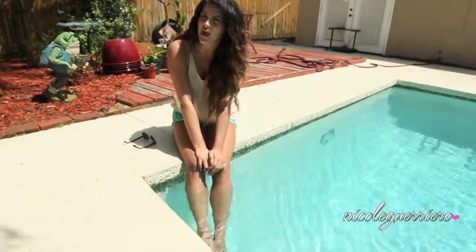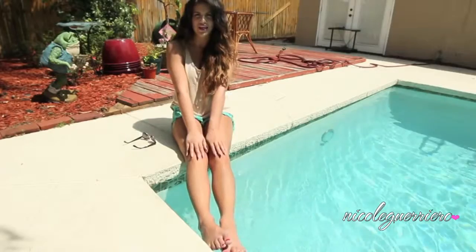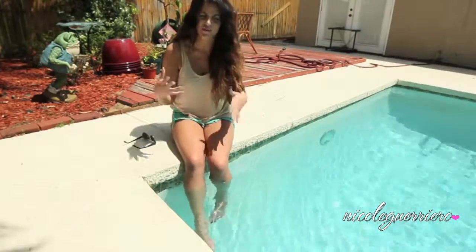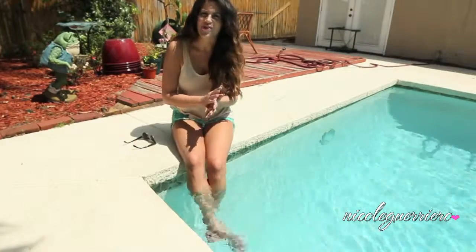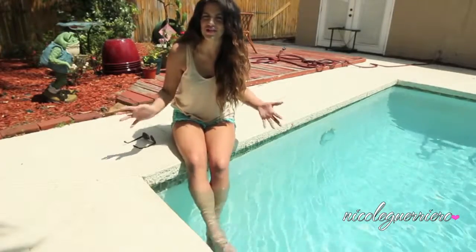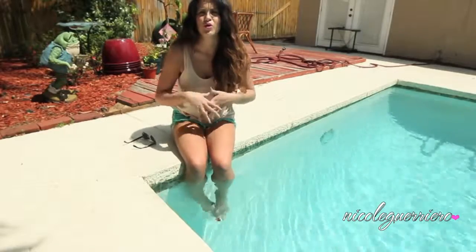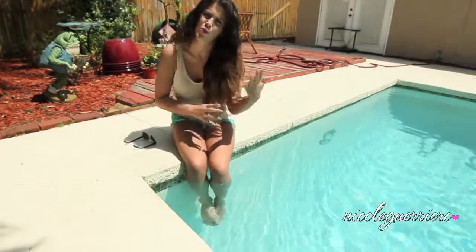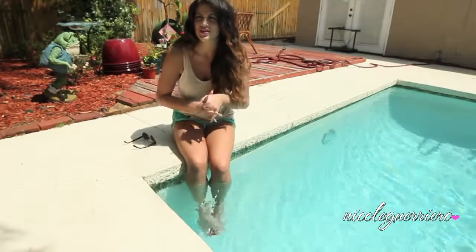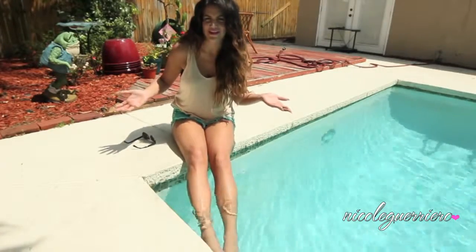Hi guys! So today I filmed a 'what kind of makeup I wear when it is hot outside and I'm actually going to be outside' video. Most of the time it's really hot in Florida anyway, and the makeup I usually wear is a full face, but that's because I know I'm going to be inside air conditioned. This is the kind of makeup I wear when I know I'm going to be outside for a long period of time, like if I'm going to a theme park or a baseball game, so I don't like to do too much because I know it's just going to melt right off my face.